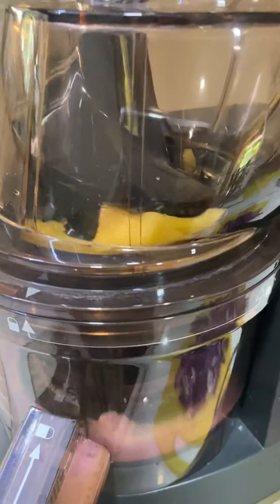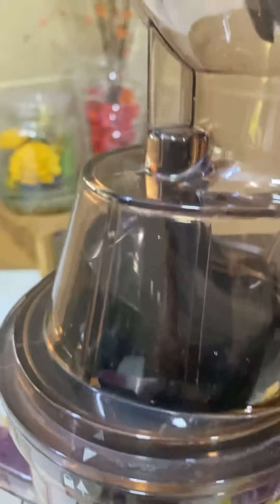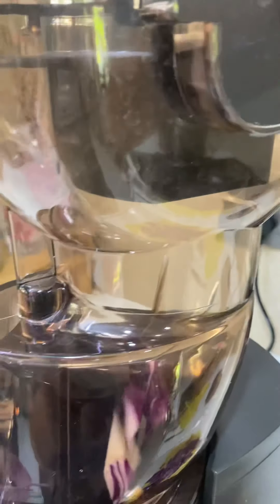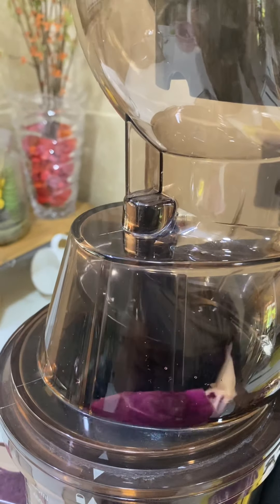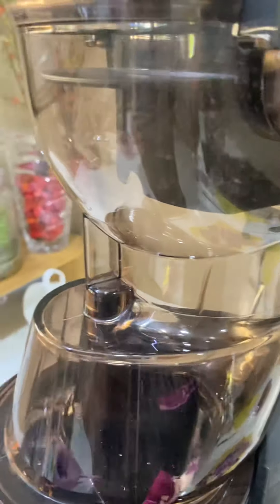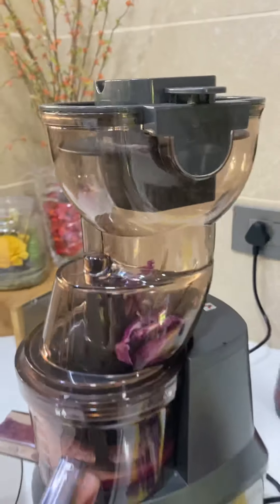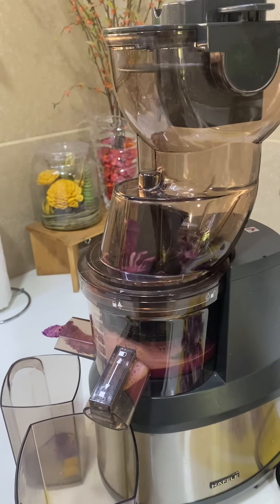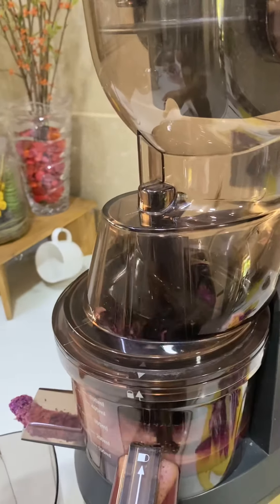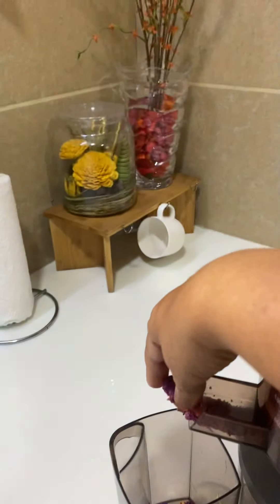The juice is coming into this mixing bowl and the juice will be collected in this.